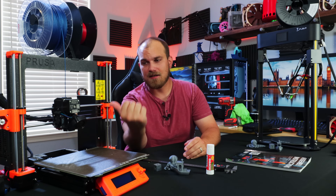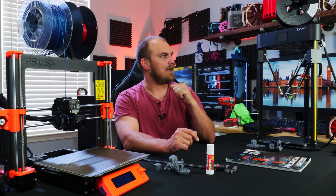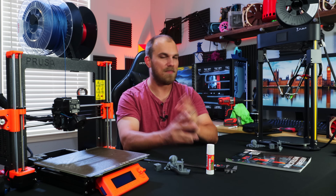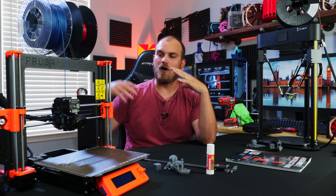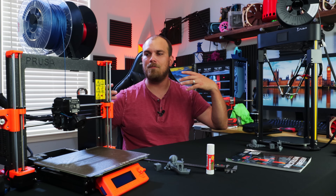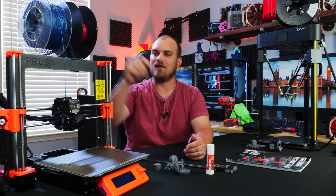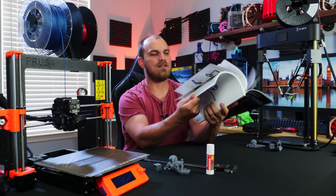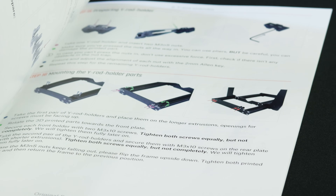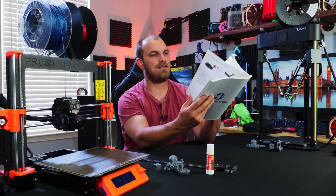First thing — definitely not as easy to put together as the Q5. The Q5 was like 45 minutes from out of the box to printing, essentially because it's called a kit but it's an assembly you bolt together with hardly any loose pieces. This Prusa is all pieces — there's hardly anything pre-assembled. It's literally a box of parts. But don't think it's actually hard to do. Prusa does a great job with a book that has all the pictures, arrows, instructions, and things to watch out for. The whole process was pretty simple — it just takes time.